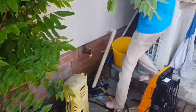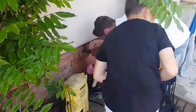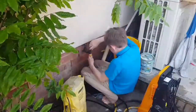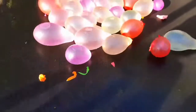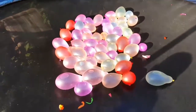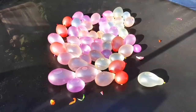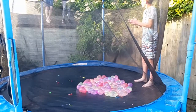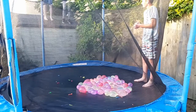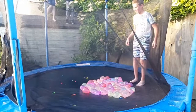Now we have 52 balloons altogether. We have to jump on them, so let's get into this — he's going to jump onto all of these water balloons. Let's go! He's jumping up there, so ready: three, two, one.